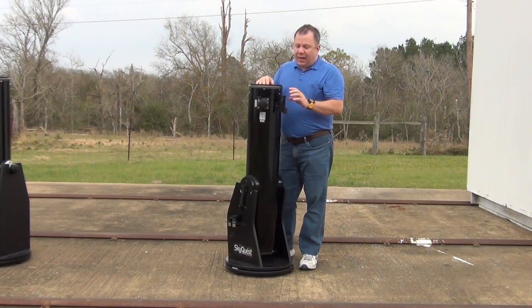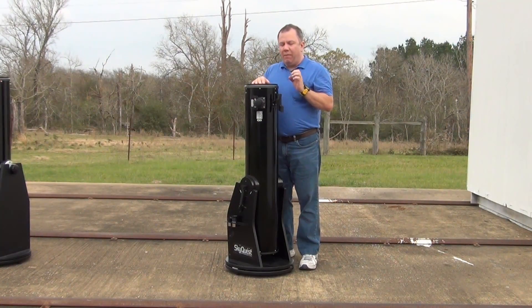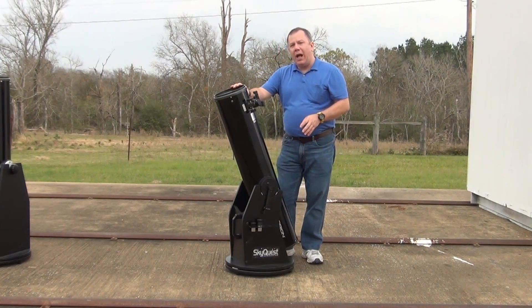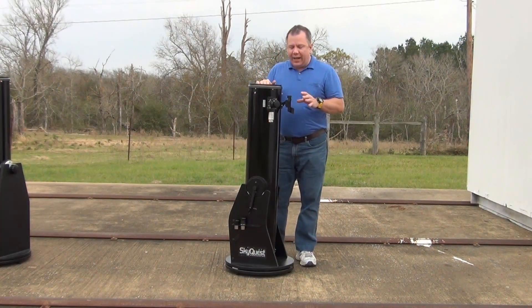As far as a finder scope goes, this one is equipped with a red dot finder. I don't really understand that decision because a red dot finder is very difficult to use in a Dobsonian. When you get it up high like this, you're way down trying to get a good bead on it.